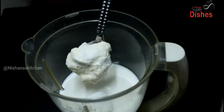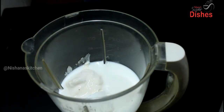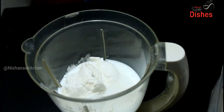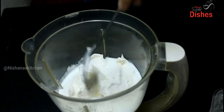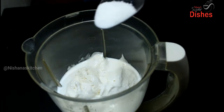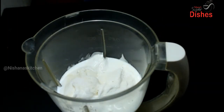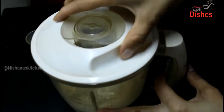Now we need to make vanilla ice cream in the jar and put it in the jar.